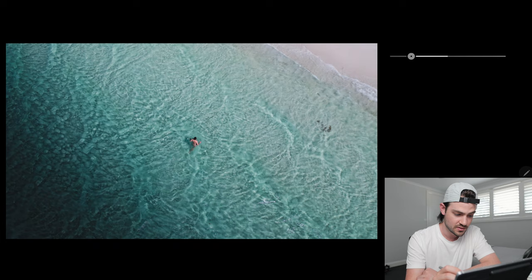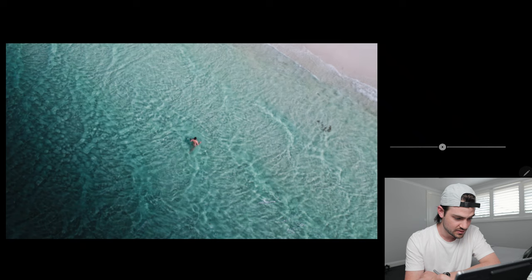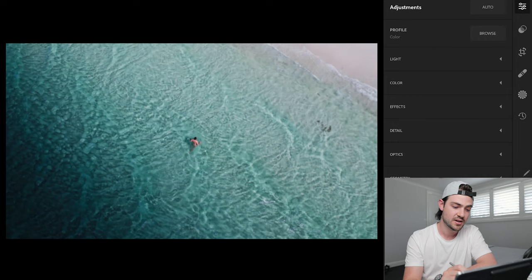Bringing the exposure down again, feathering it a little bit more, and adding a little bit of black just to crunch down that corner and make it a little more blue — so that blue is fading in and leaking in towards the shoreline. I might add a touch of saturation as well. The graduated filter is stretched over the bottom half of the image and feathered out towards the shoreline, adding a lot more depth and contrast to the flat water. Tapping before and after, you can see immediately how much we've transformed the image.